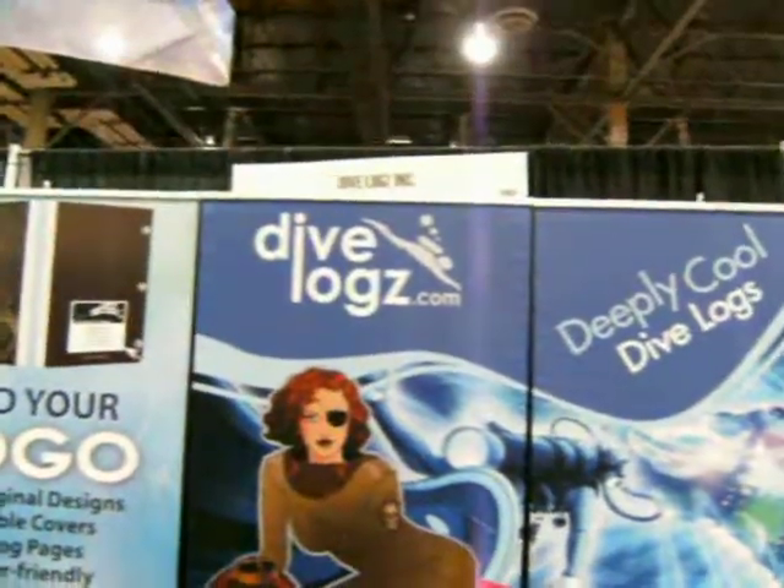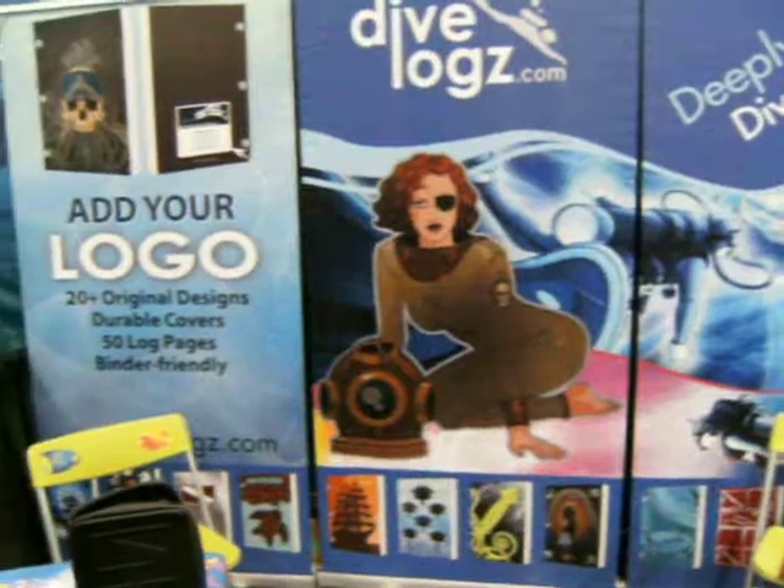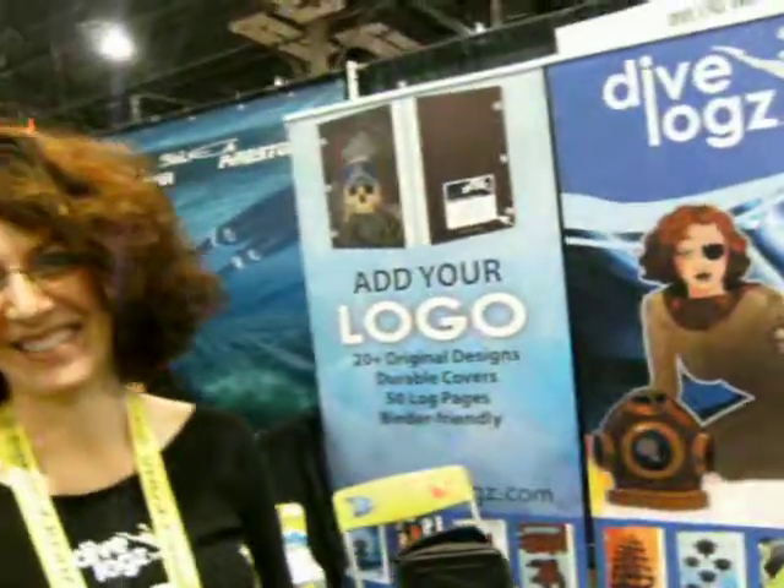I'm here at Dive Logs with a Z, and they've got some neat different ideas on logbooks, and Sandra's going to tell me a little bit about them. We do 15 different covers. We wanted to offer divers deeply cool dive logs.